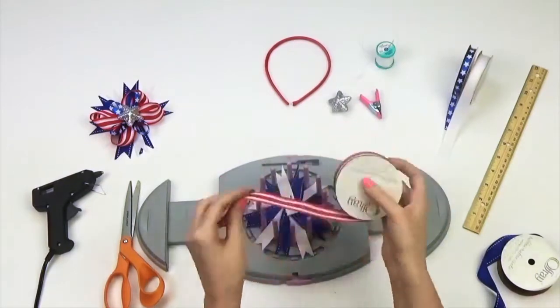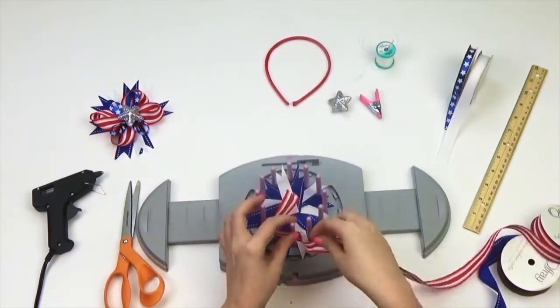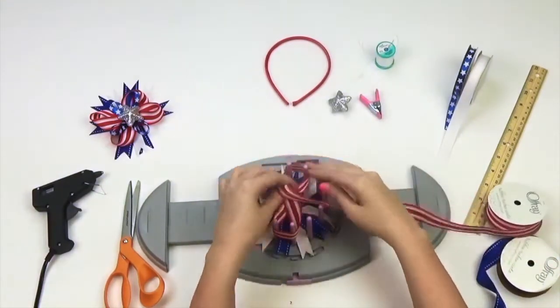Take your third ribbon selection and start by puncturing the end with the Bow Genius needle. In a figure eight pattern, create four loops using two prongs for each loop.